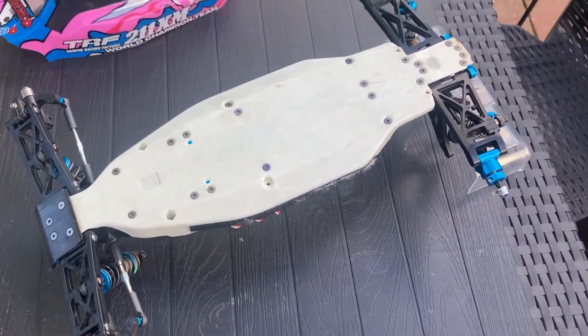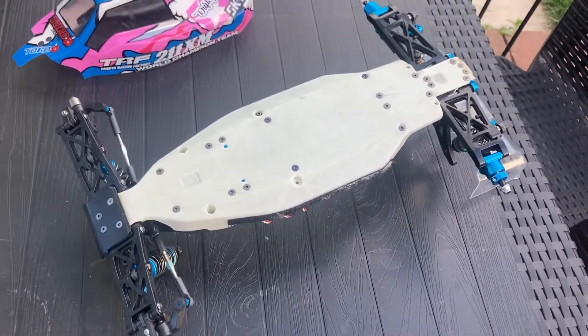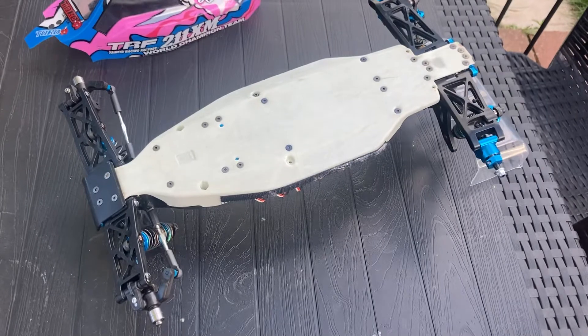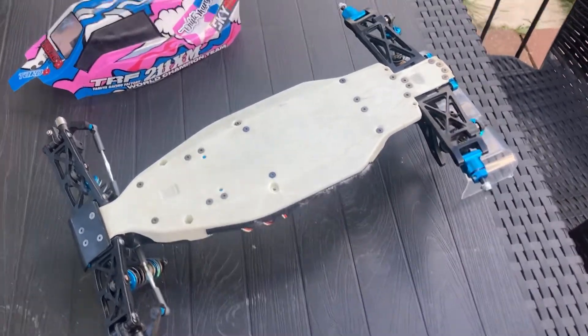It's not like a metal one — you could bend that if you case a jump — but this, I think you could run it over with a truck and it would pop back into shape. I don't know why more cars don't have that; I think it's such a great idea.